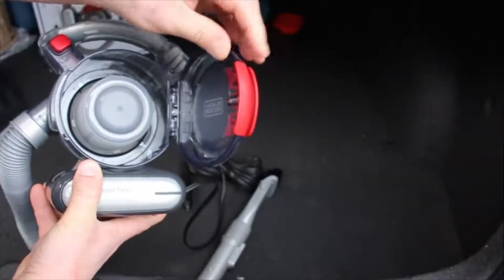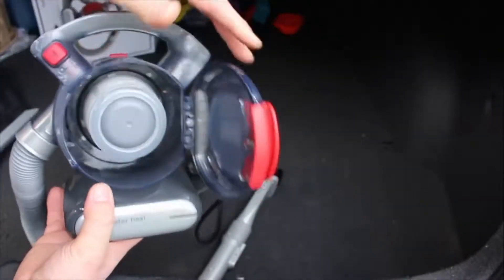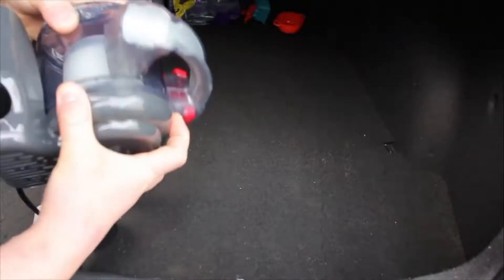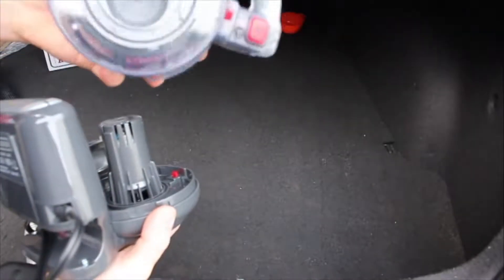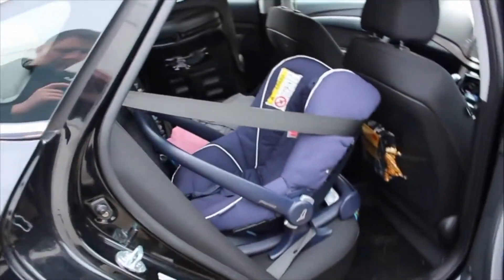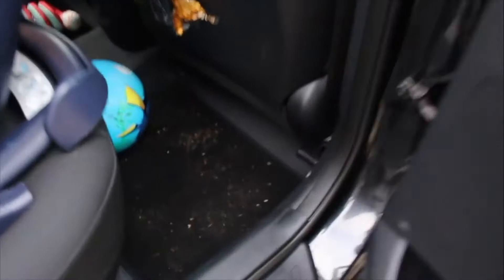The buttons switch it on and off, and in the middle we have a dust container where all the dust and rubbish is kept inside. On the other side we have the grill for the engine cooling system, and this is how you can take the filter out and clean it properly.